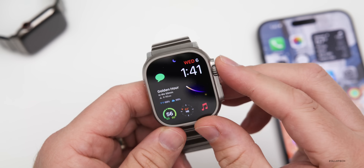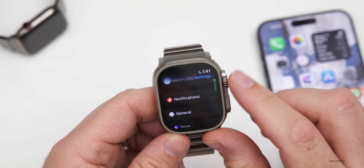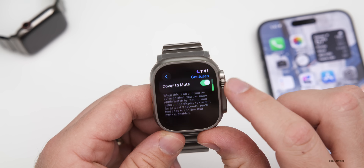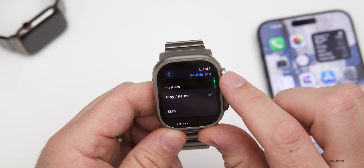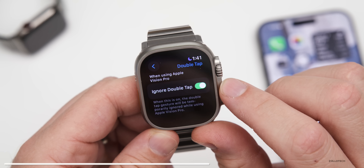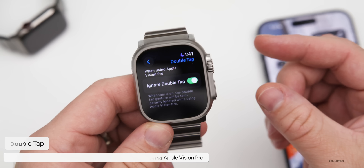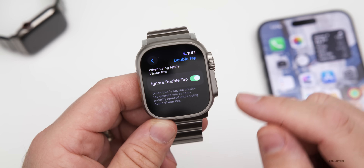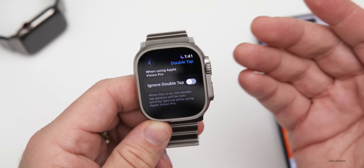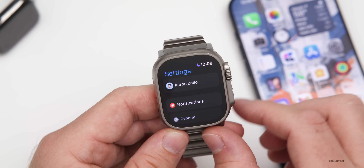Apple has added some updates for notifications and Double Tap. If you go into Settings and you have an Apple Watch Ultra 2 or Series 9 — which support Double Tap — go down to Gestures, then Double Tap, and scroll to the bottom. There's a new option to ignore Double Tap. This is for if you're using an Apple Vision Pro, so pinching your fingers to select something in Vision Pro won't trigger Double Tap on the Apple Watch. You can turn this on or off as needed.